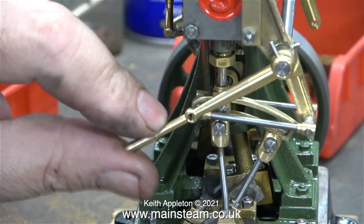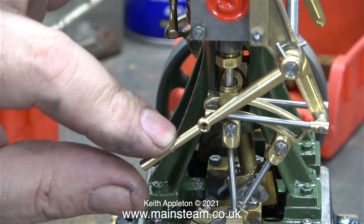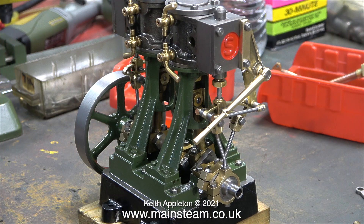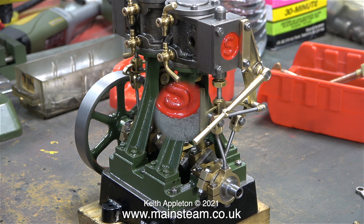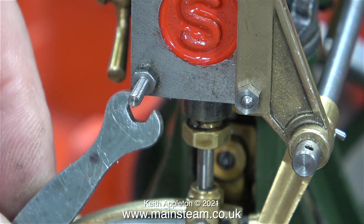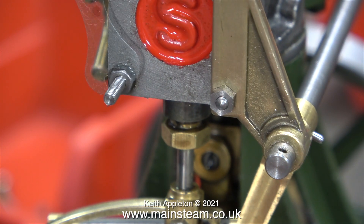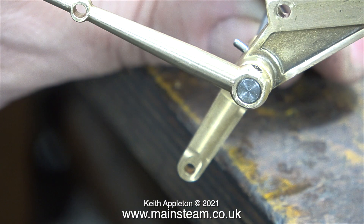The rods that actually move the expansion link are only lightly pressed into position but they're not under much stress at all. I'm going to try assembly how I think it should be done — don't forget I do not have any instructions. First of all I fitted the special long stud as shown here, using a pair of lock nuts to screw it into its correct position. Then I fitted a 7BA nut to hold the steam chest cover tightly against the steam chest.